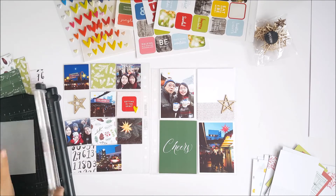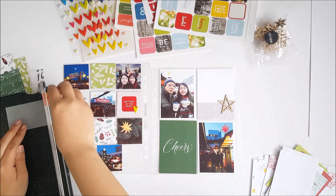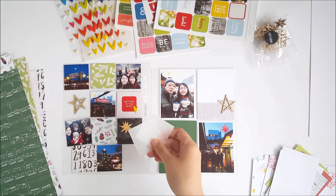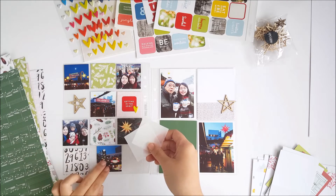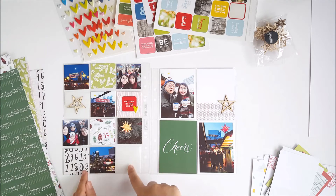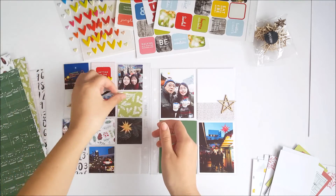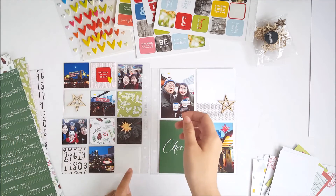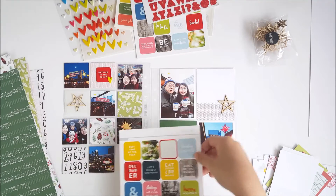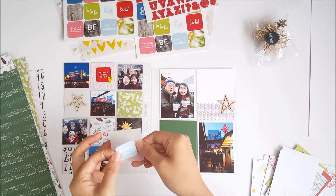I also want to add some floating embellishments like the wood veneer star, but I didn't want the embellishment moving around in the slot or falling out. So I decided to cut some vellum squares and adhere the wood veneer star onto one piece of vellum, and add a sticker to the other vellum piece. I'm adding one of the little square stickers — the one that says 'twinkling lights' — onto the second piece of vellum.